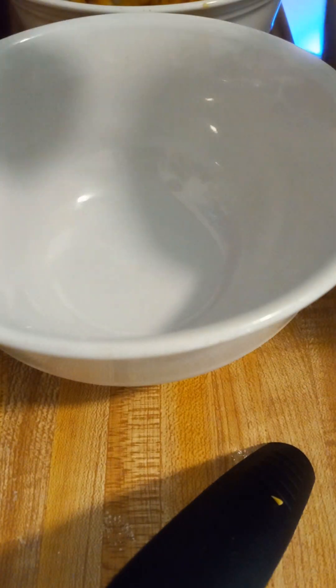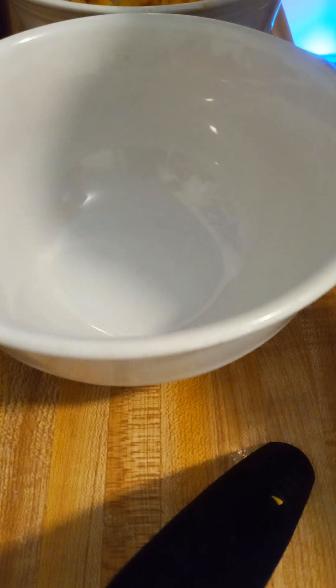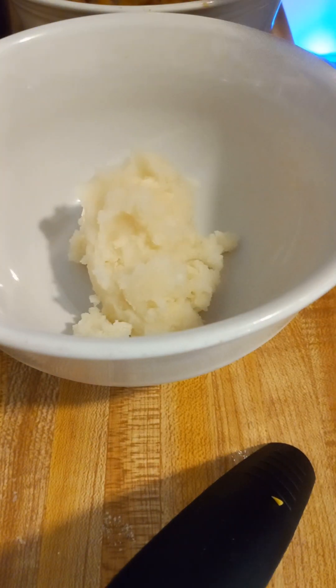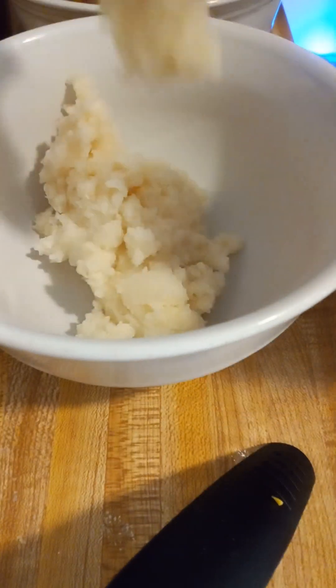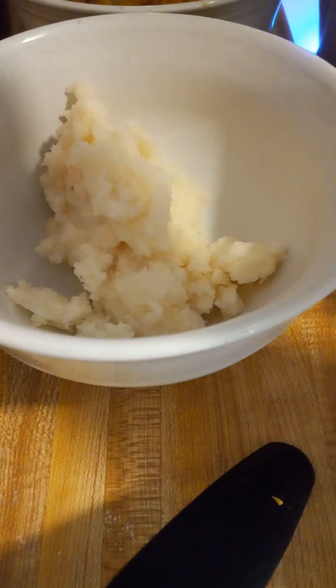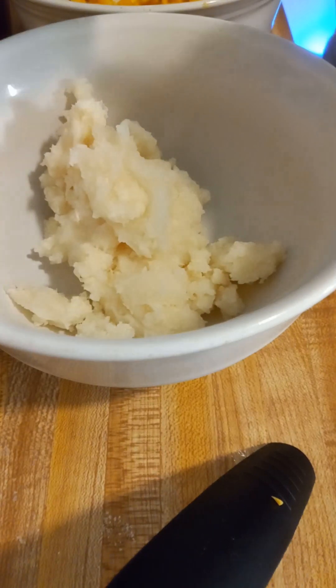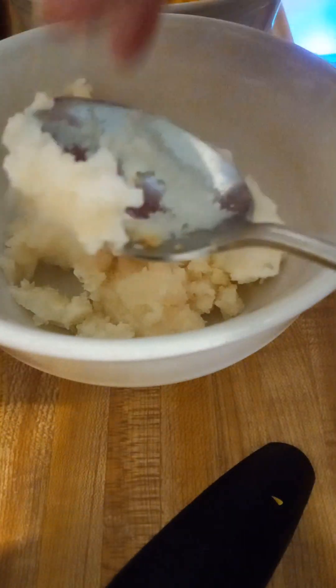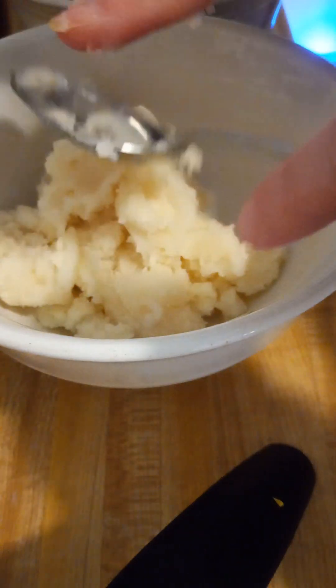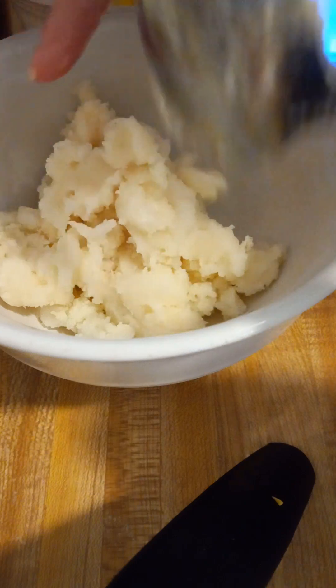I am going to assemble my bowls now. My lovely air fryer is just turned off and everything is crispy and crunchy and all that good stuff. Each bowl is going to get about half the potatoes since there were two servings in here. I did the instant because I figured that was accessible for pretty much everyone — that way you're not having to cook these on the stovetop.